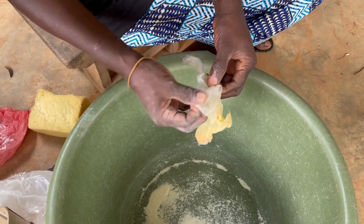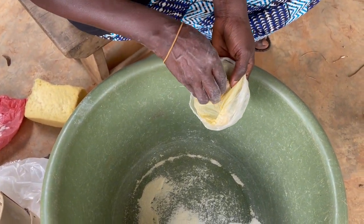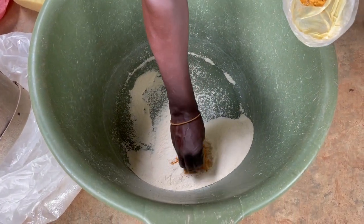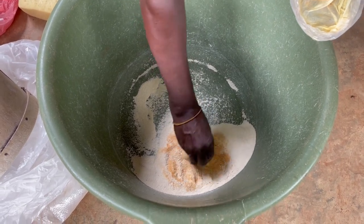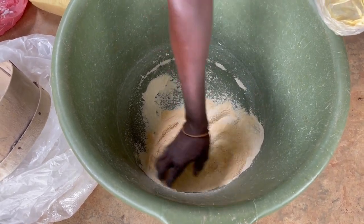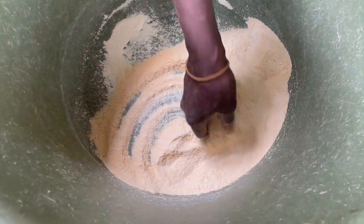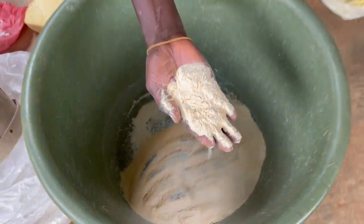She's going to mix it and add it to the fine powder here. We do this to get the color we want. For instance, if I want a blue bead, I'm going to add blue color. This time we want a gold bead, so she's mixing it with gold color.